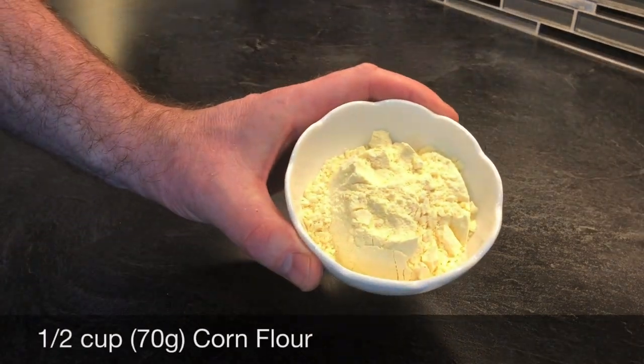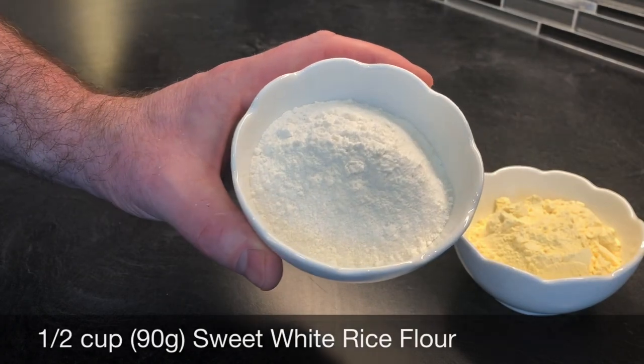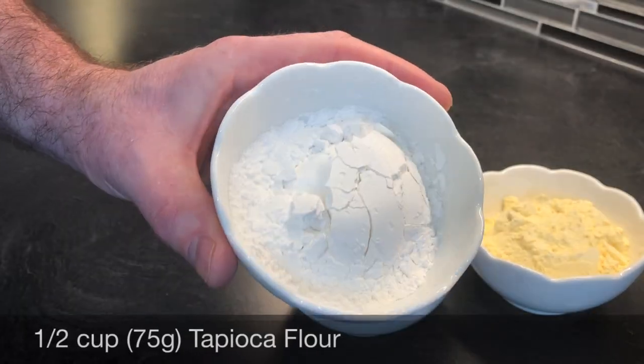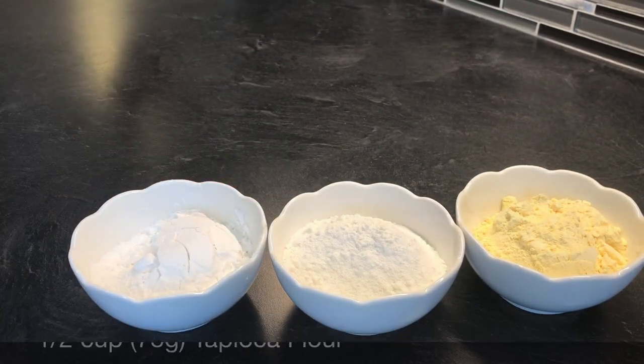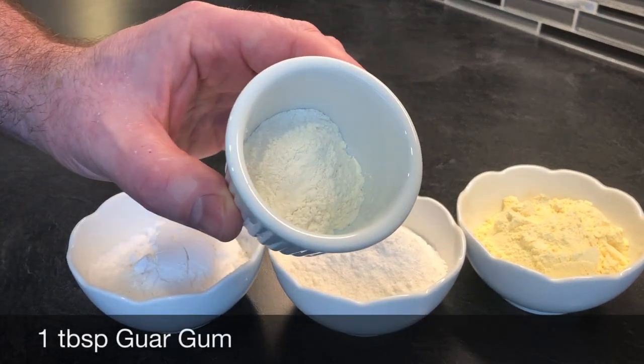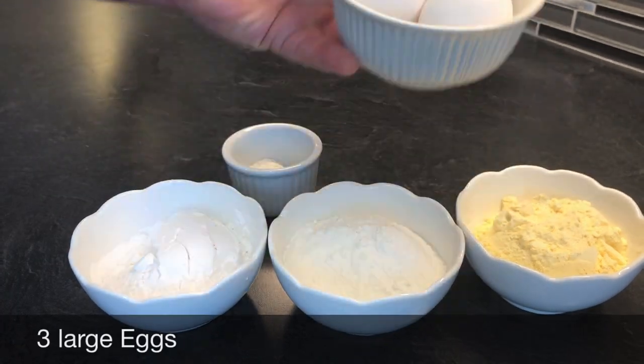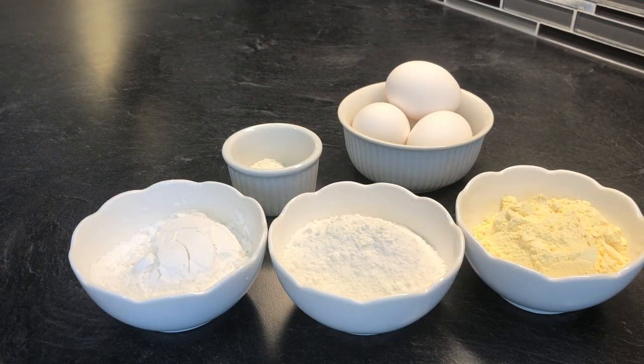Let's get started and make some gluten-free pasta. Starting with half a cup or 70 grams of corn flour, also half a cup or 90 grams of sweet white rice flour — find that, very important — half a cup or 75 grams of tapioca flour or tapioca starch, same thing, one tablespoon of guar gum (xanthan gum will do as well), and three large eggs. That's it.